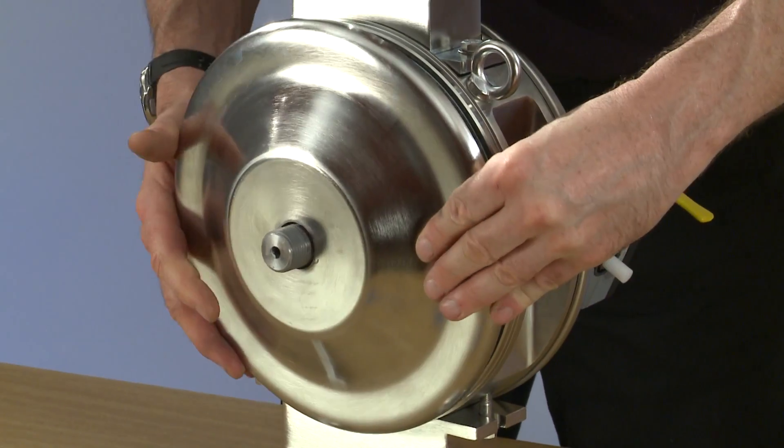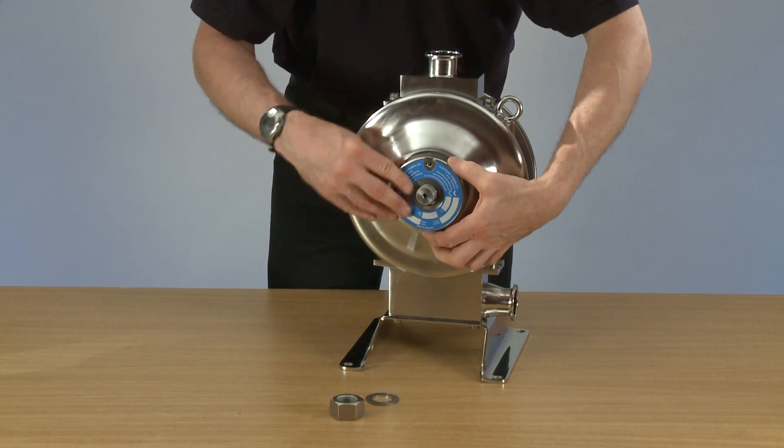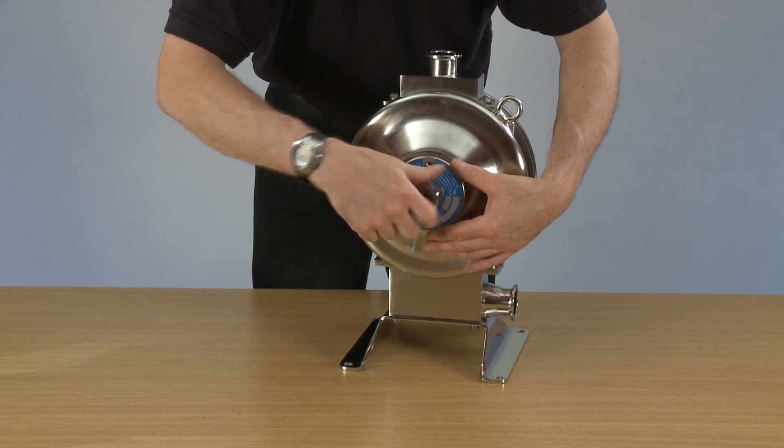Replace your secondary dome, place the dome washer, rod washer, and main nut.